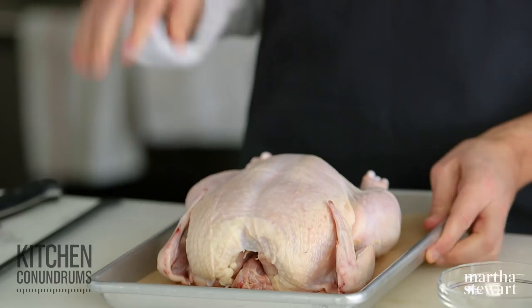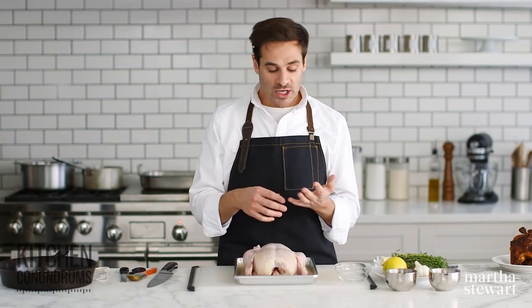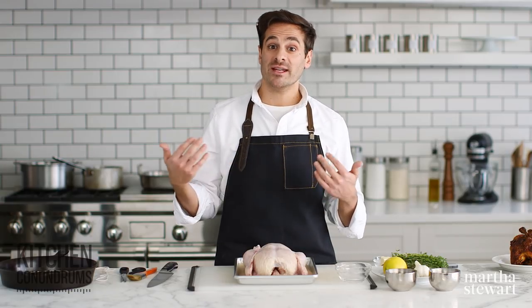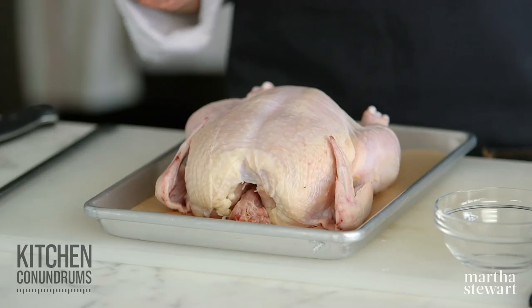In front of me I have about a four pound bird, and this is what is considered a roaster. There are different classifications of chicken. Starting on the small end, we have broilers and fryers, which are typically under three and a half pounds. Because they're smaller, they cook up faster with really high direct heat — ideal for frying or broiling. As you go up in size, a roaster has to be above three and a half pounds, anywhere from three and a half up to five pounds.